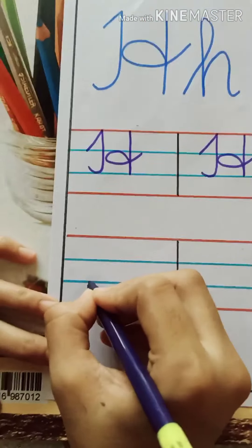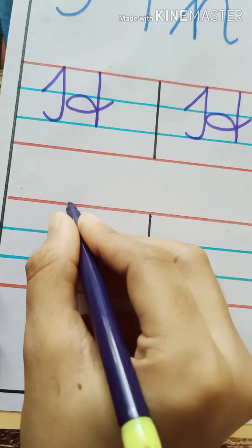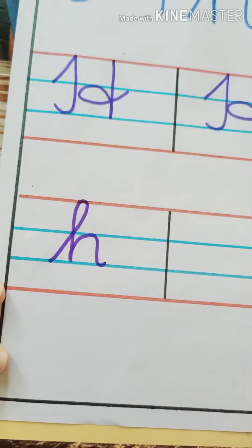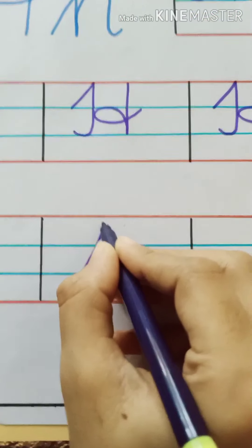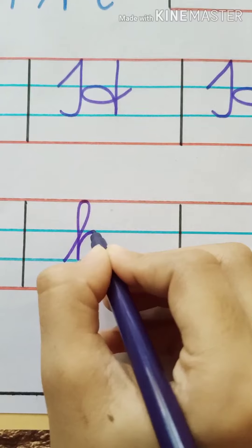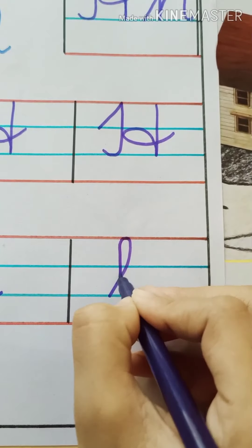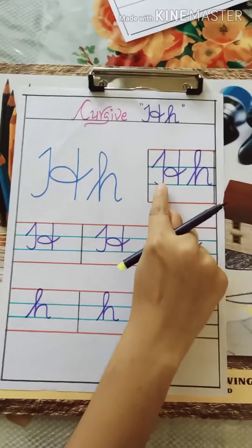Now we will write small H. Start from the second blue line, draw a slanting line till the top red line, make a curve, come down and one more curve with a small standing line and a small curve. We repeat: slanting line, touch till the top red line, come down, make a curve, standing line with a small curve. This is the way we write cursive H.